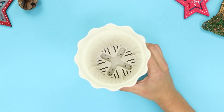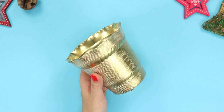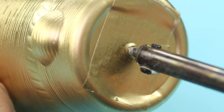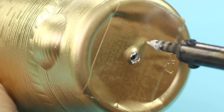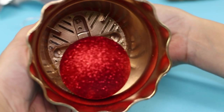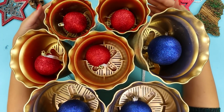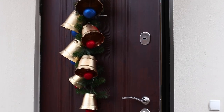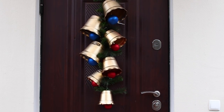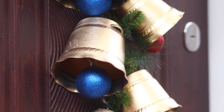And now, take a plastic flower pot and cover it with gold paint. Burn a hole in the bottom. Take a red Christmas ornament and pass the ribbon through the hole. Do the same with a few pots of different sizes. Hook the bell garland on the door. A charming and festive mood is guaranteed from the very doorstep.